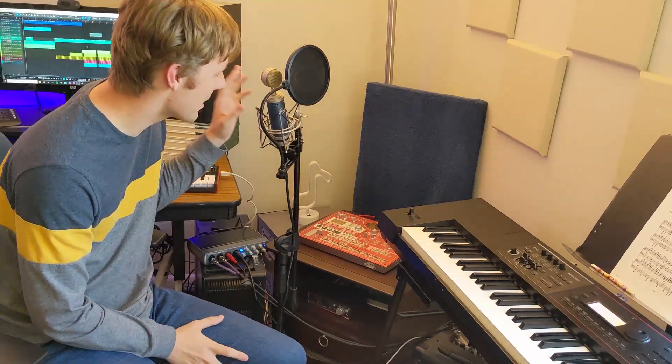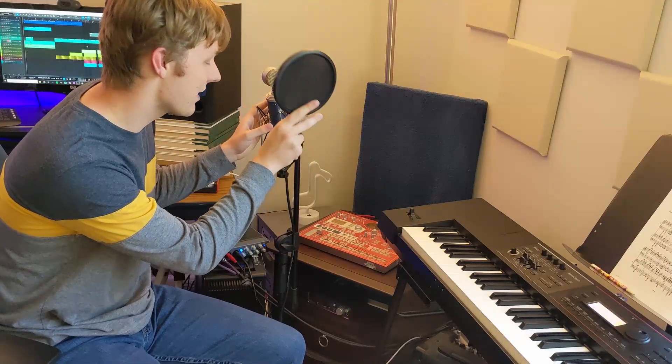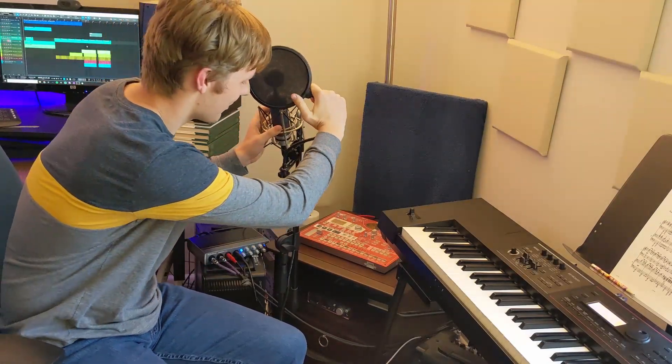Now we move over to the corner of the room. Over here I have a few pretty important things. First of all I have my microphone — this is the Bluebird SL. It's a very nice microphone. It has a really sharp and crisp high end. It kind of rolls out some of the mids, so I have to fix that in the mix. Other than that it sounds great.